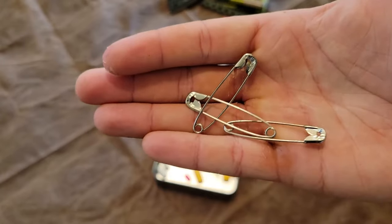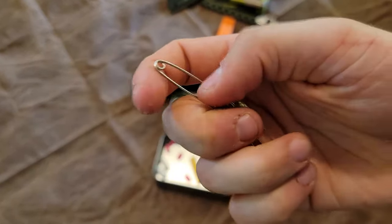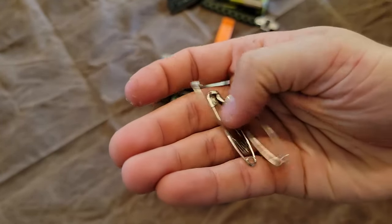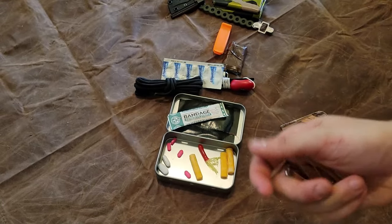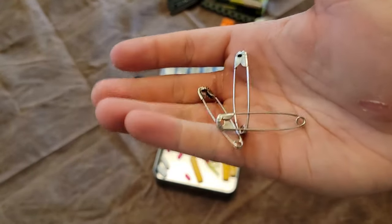I've got three large safety pins. You can use those for clothing repair, to attach stuff to your gear or clothing, to keep small things together so you don't lose them. You can also take and turn these into fishing hooks or use them as sewing needles.